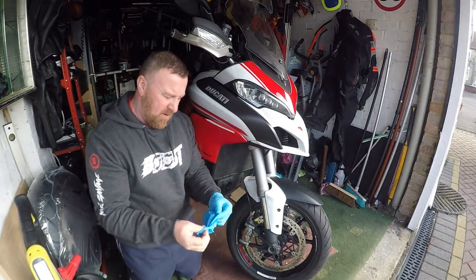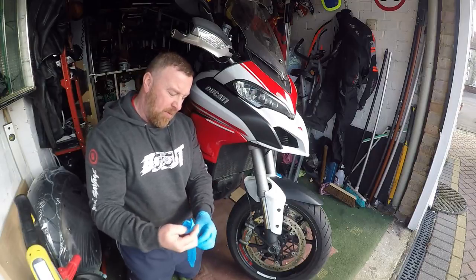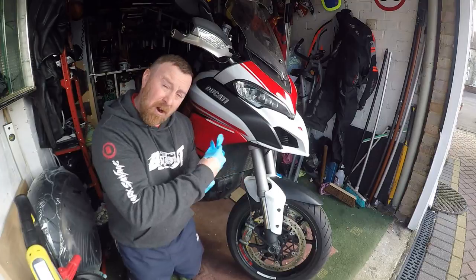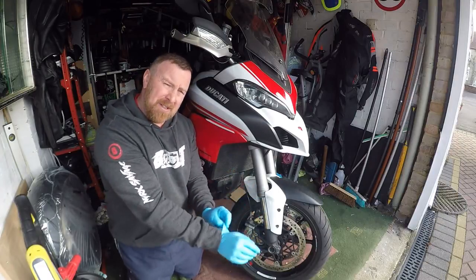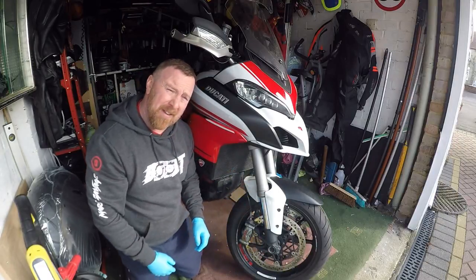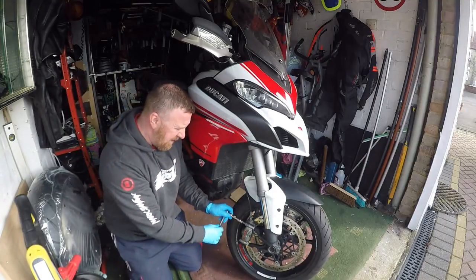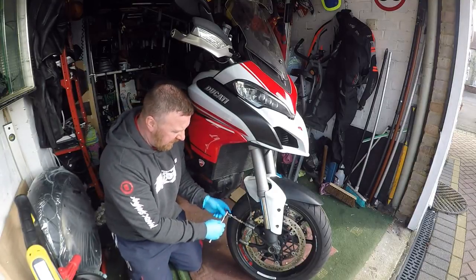If any of you watch my RT video, you'll know the BMW has a dual servo system. My god - when I got on the BMW and touched the back brake, it nearly threw me over the front of the handlebars. It was really quite a shock. Remember you've got both sides to do on here, so let's just do this one today.